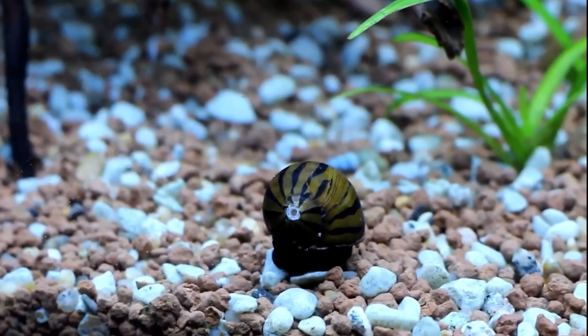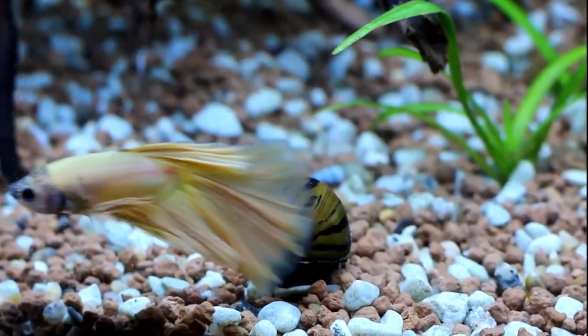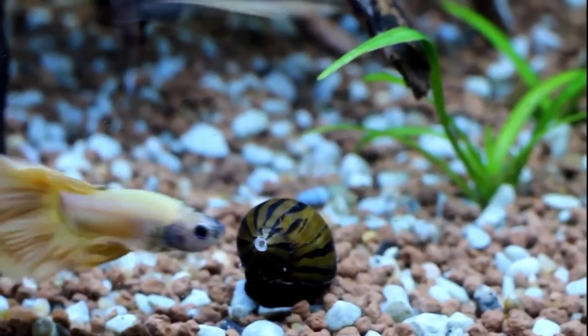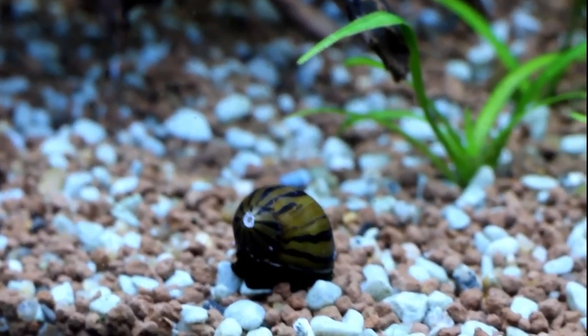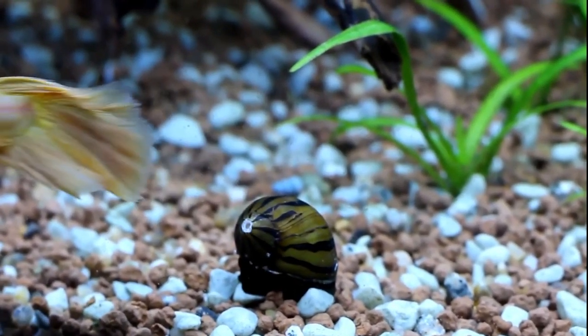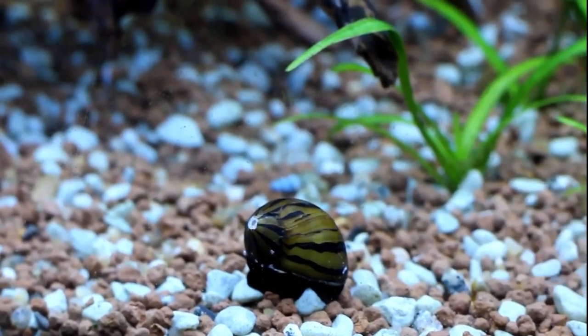The family that these snails belong to contains over 200 different species of snails, most of which do live in brackish water, with a few that do live in freshwaters like streams, lakes, and rivers. If you're getting the freshwater ones, they have ties to snails from eastern Africa, while the saltwater ones are more closely related to those from the Pacific and Caribbean.